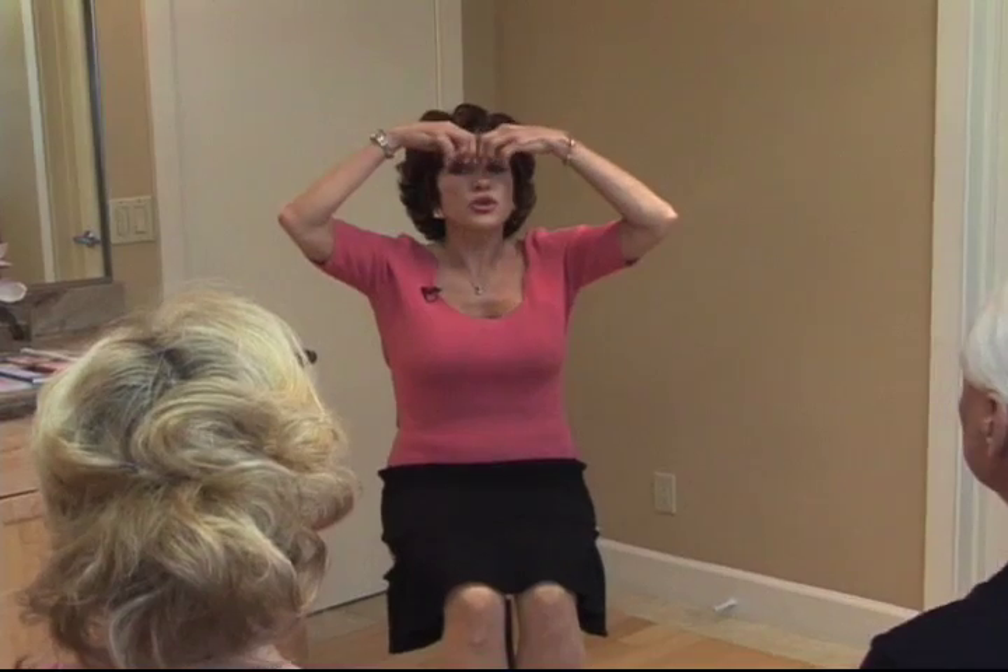Let's do the Eye Enhancer to enlarge the eye socket and reduce the upper and lower eyelid puffiness. Place your two index fingers together between the brows. Wrap your thumbs lightly at the outer eye corners, as if you have a pair of sunglasses around your eyes.